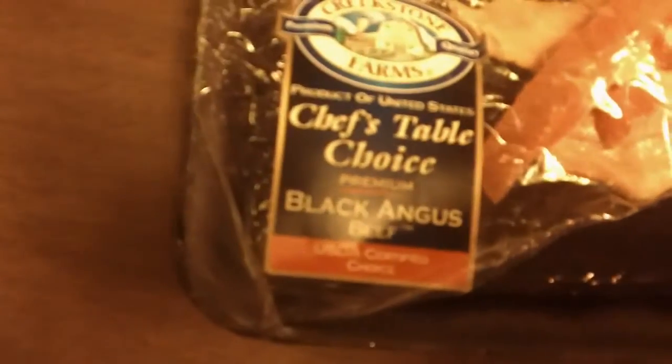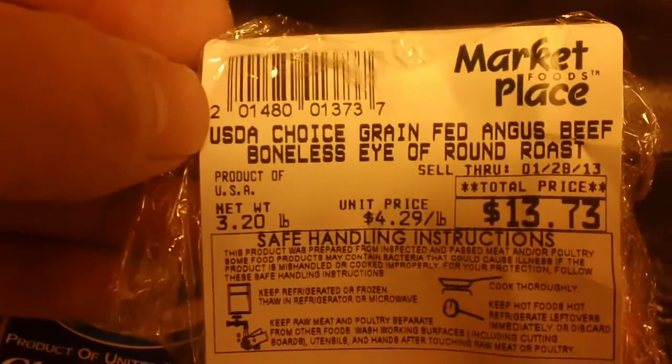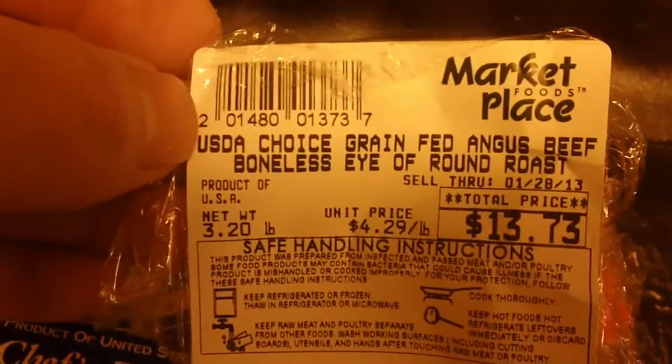I'm going to do a video on homemade beef jerky and all you need is a really sharp knife, cutting board, and of course you've got to get the right beef. What I got here is Eye of Round, Chef's Table Choice, Black Angus — Boneless Eye of Round Roast — only $13.73.